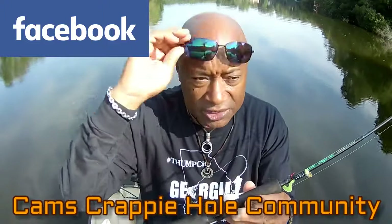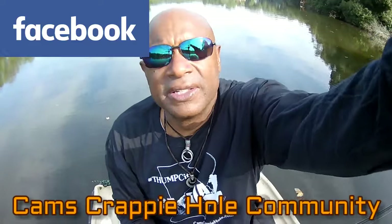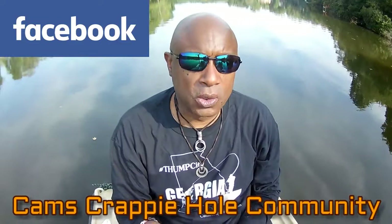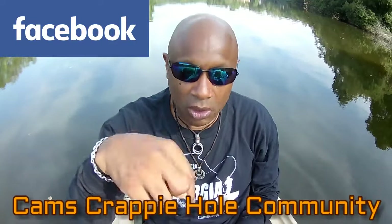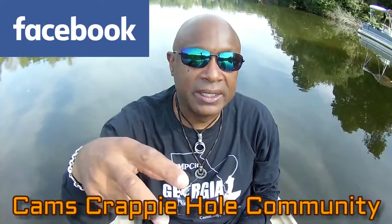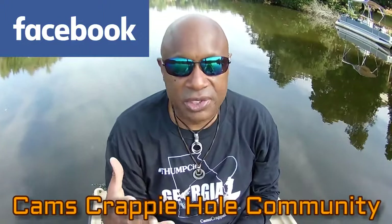I need a few moderators to help me moderate on Facebook — Cam's Crappie Hole Community — because we're growing way too fast. If you bully somebody or use bad language, or jump on somebody and curse — guys, at the end of the day it's fishing, we're all just out here to have a good time. I need probably a dozen or so moderators. Just come into the community and make sure nobody's being cursed out. We're a family channel. Email me or direct message me below. When you go to Cam's Crappie Hole Community, just answer a couple of questions: how did you hear about us, and what type of fish do you catch.